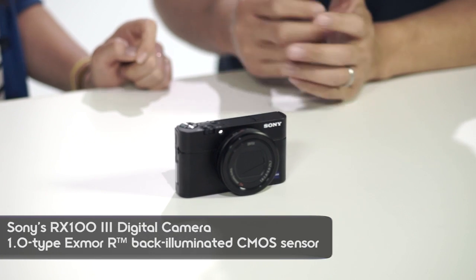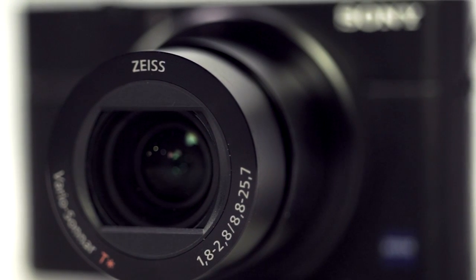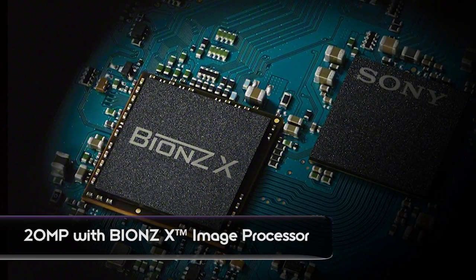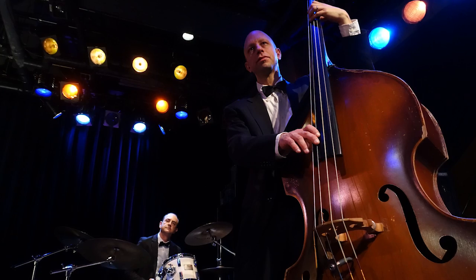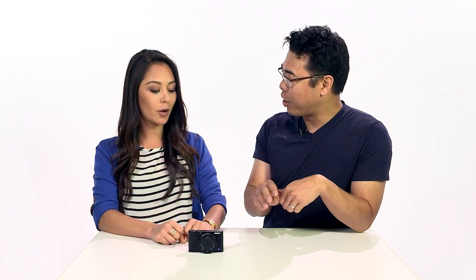It's a new addition to the RX100 family — a really cool update to the RX100 series. Basically, three new key things. The first one is the image processor. It's now BIONZ X, which was introduced with the Alpha 7 series and is now in our compact RX lineup. Better image quality for low lighting situations — the detail and all these really cool improvements packed into that new processor, making images even better than the RX100 Mark II.